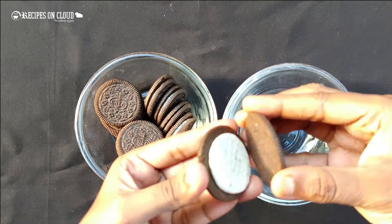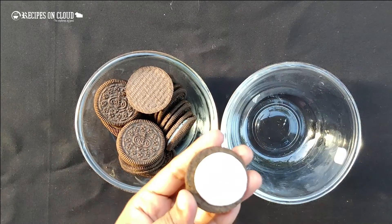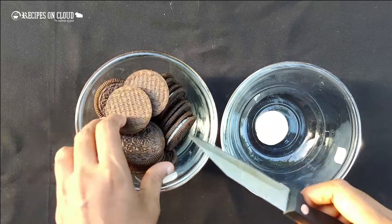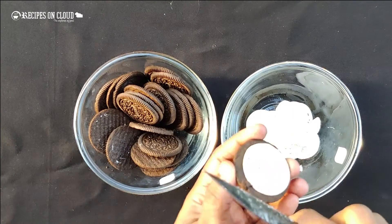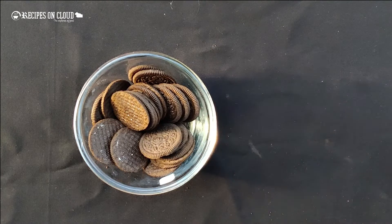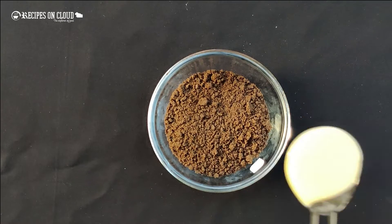Now we have to separate the biscuits and cream. It's done now. Keep the cream aside and blend the biscuits fine.